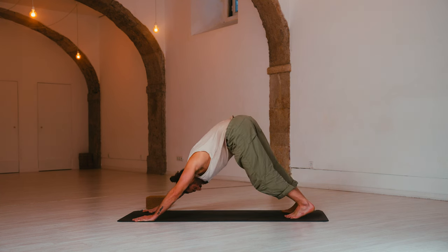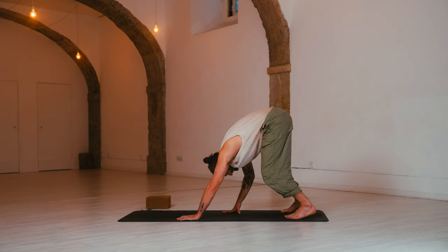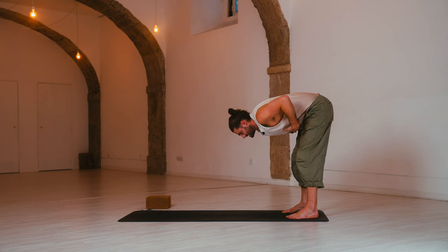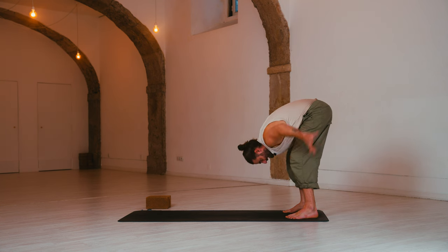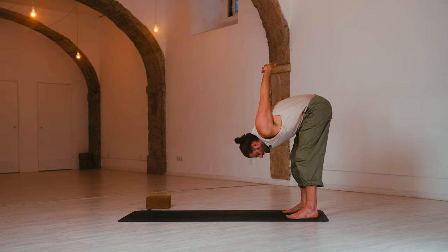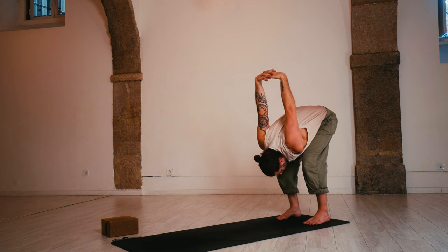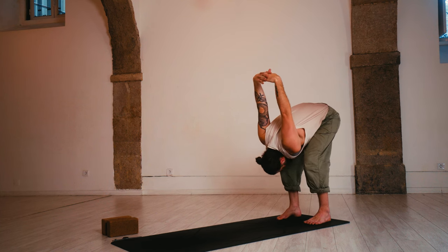Inhale, walk your hands to the back of your mat, nice and slow. As you exhale, come to a wide-legged forward fold. Inhale, halfway lift. Exhale, fold. Interlace the hands behind your back, squeeze your elbows together. Take a deep breath in. Exhale, fold and release. Have a look at your legs — if they are straight, please bend them. Get the belly onto the thighs and then begin to pedal the legs out from left to right.